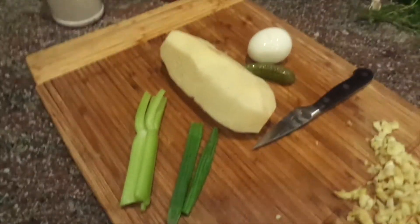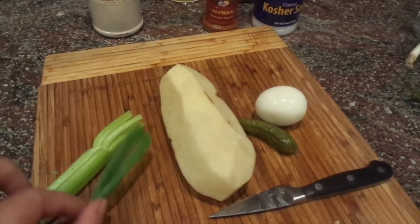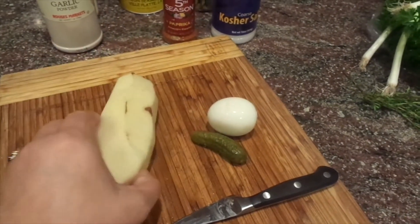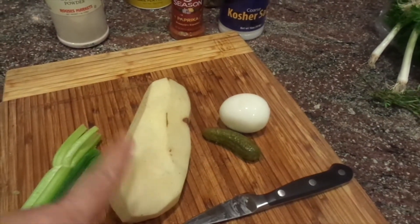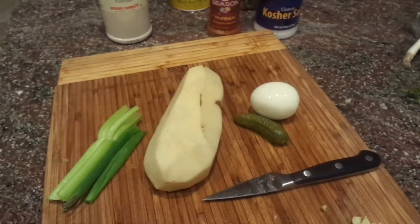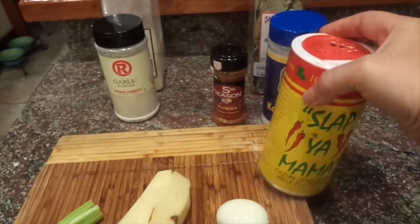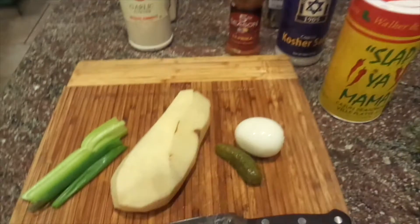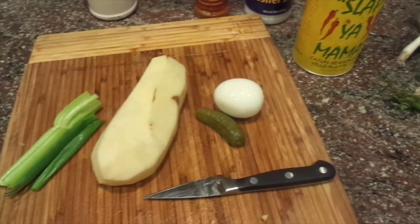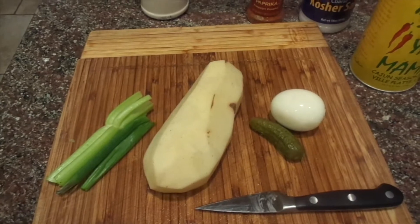While that simmers, I'm going to make some potato salad — just a really small one. I've got a little bit of celery, some green onion, a little tiny pickle, a boiled egg, and a peeled russet potato. I'm going to dice it up, boil it in water until it's soft, and then add some mayonnaise and a little Cajun seasoning. Chop everything up — the egg, the pickle, everything — and just mix it all up. It's going to be delish.